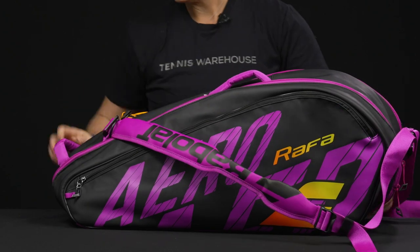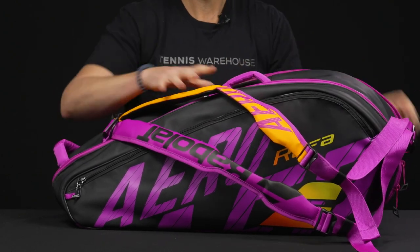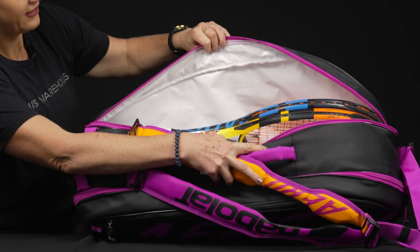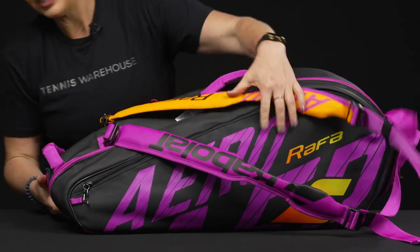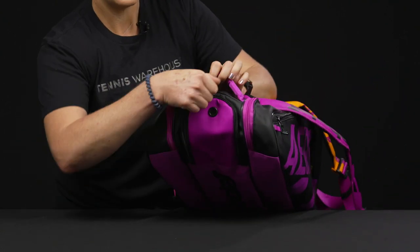That first compartment easily held three rackets, and this second compartment will hold another three — I just have two for the moment. Then I'm going to show you the shoe tunnel that you could see in that first compartment.